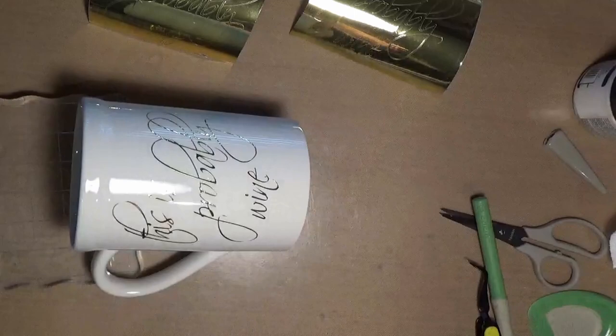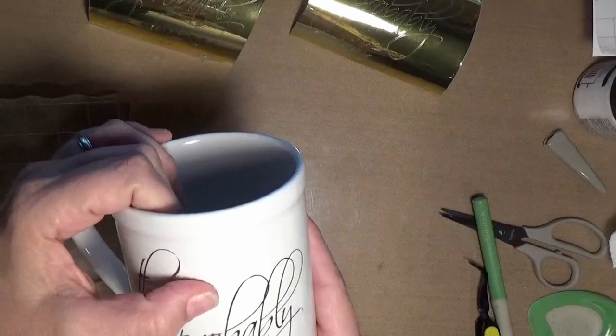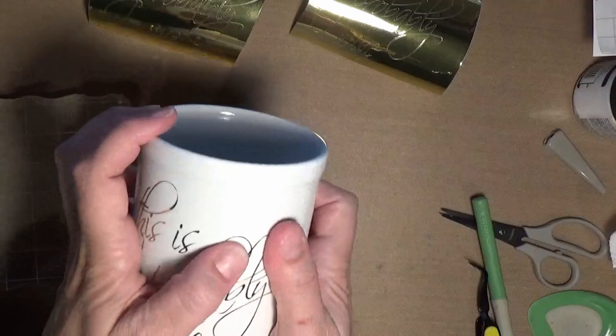Return your transfer tape to the liner so it can be used on the next one. And you probably want to go back over and mash down on everything once again. But that's looking pretty good — I'm liking it.